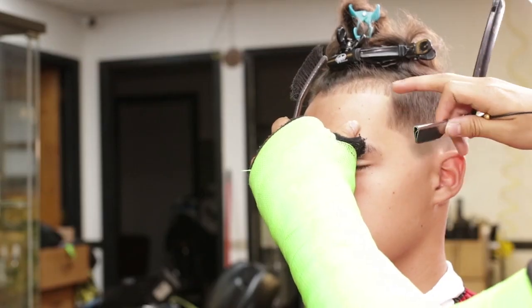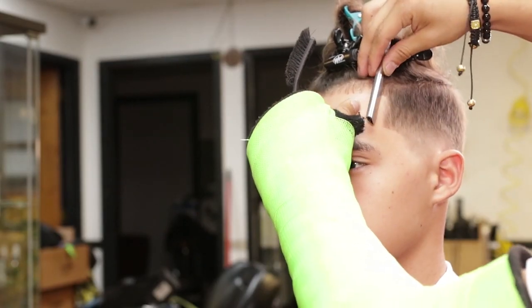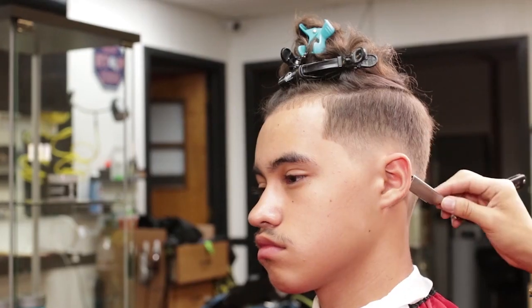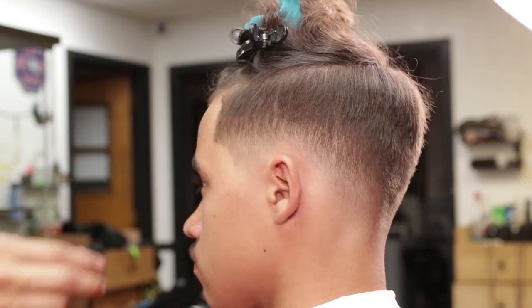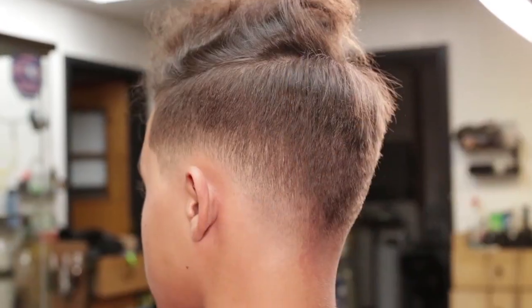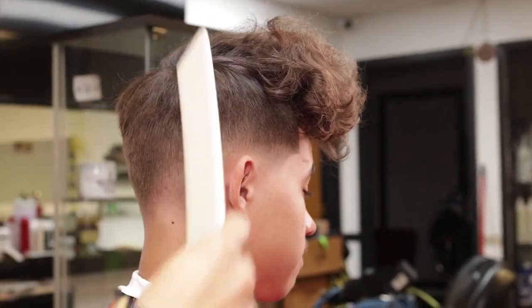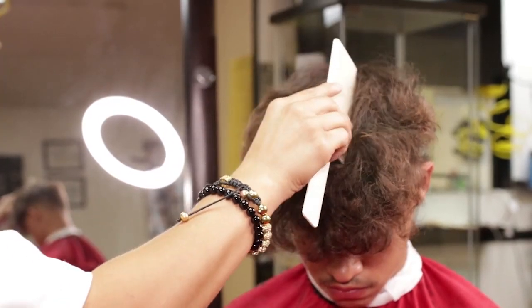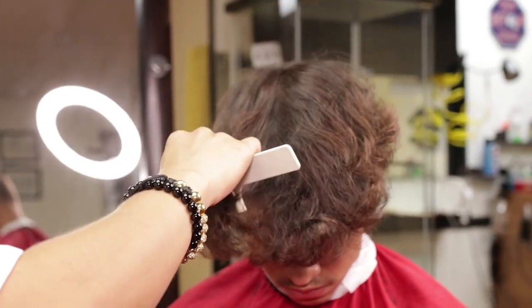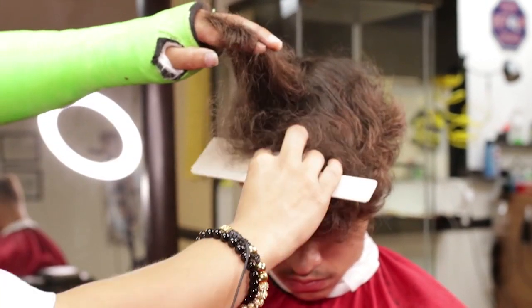Now I will begin the right side temple point, working my way into the neck area. I will begin sectioning with a flat barber comb, creating a left side and a right side.